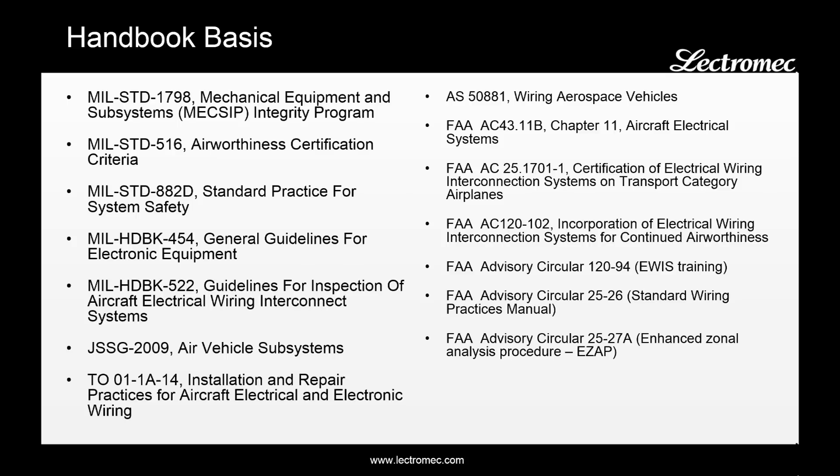The handbook did not come out of thin air. Here are a number of the standards that were integrated into the handbook — standards from the military, industry, and the FAA. The information was taken from each of these to provide a clear set of recommendations for EWIS sustainment.